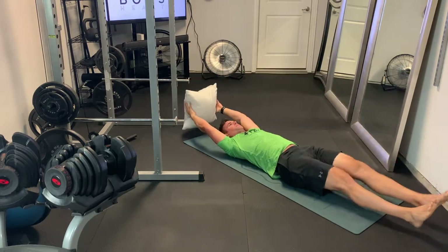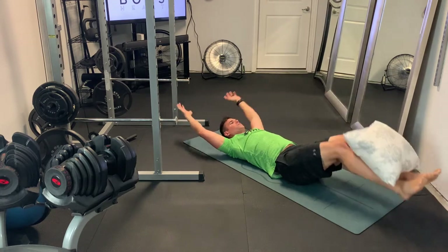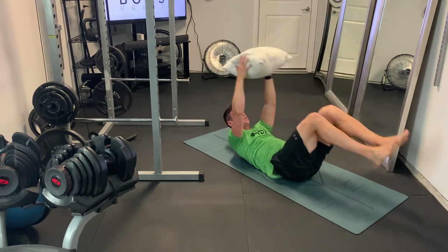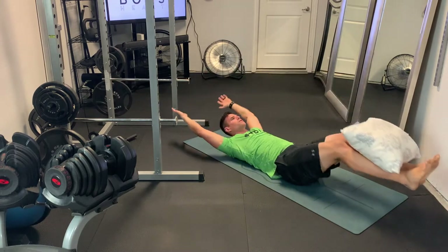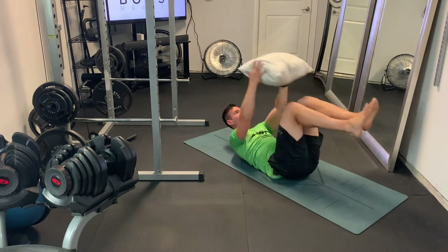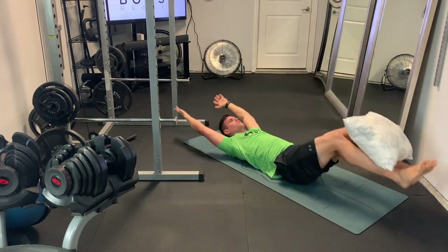When you reach those arms above the head, try not to let the hands or pillow touch the ground. Keep that core activated all the way through, and really do your best to keep that lower back pushing into the ground the entire time. Exhale on the way up on these, and then deep breath in on the way down.